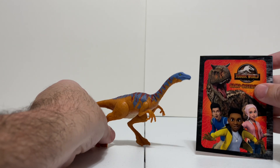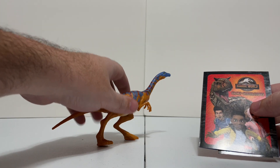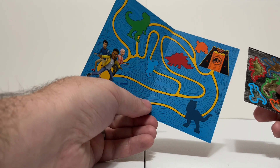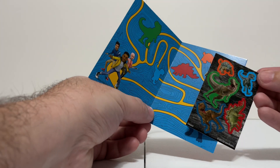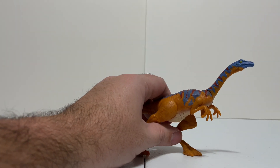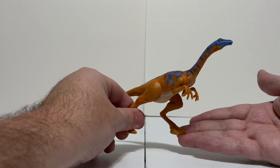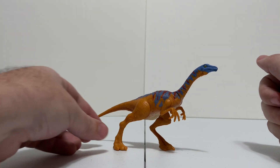I did want to take one second and talk about the little pamphlet here in case anybody wanted to know what that was — for those new to the Camp Cretaceous figures. They all come with this little artwork for the show, a maze that's insultingly easy for an adult, the answer to the maze, and little stickers you can put all over the map: blue T-Rex, Stegosaurus, Toro, Bumpy — they're all here. But the star of the show is always going to be the figure.